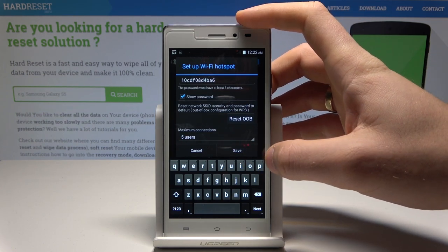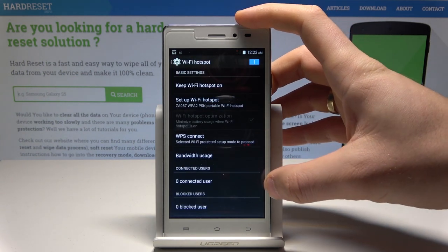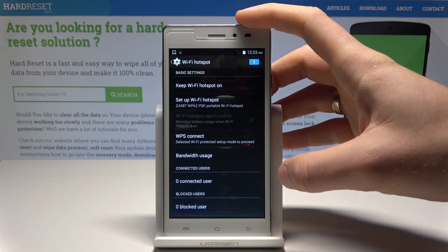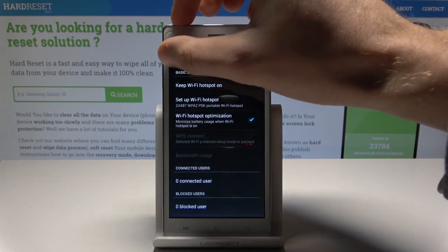If you change something, tap Save; if not, tap Cancel. Here you can also view the connected users and blocked users. To disable the hotspot, use the same switcher. That's it — you can now go back and use your device normally.